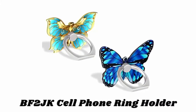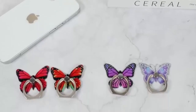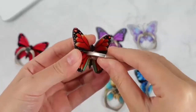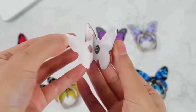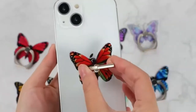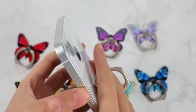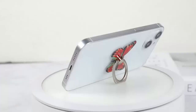Number five: the BF2JK cell phone ring holder, available in different charming colors. It uses top quality zinc alloy and stainless steel to avoid color fading and breaking, with 360 degree rotation so you can adjust the angle freely. The grip holder is attached with genuine 3M adhesive tape to prevent accidental falling and can be used on most smartphones and tablets. With one finger on the grip, you can use your device single-handed, reducing the risk of dropping and freeing your hands to enjoy watching videos as a kickstand.